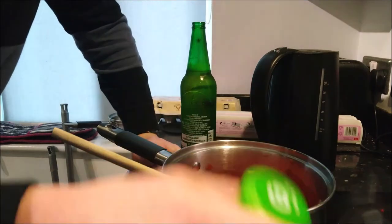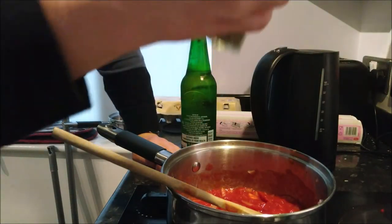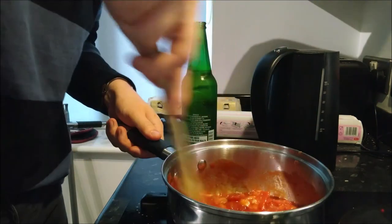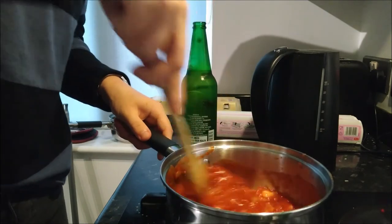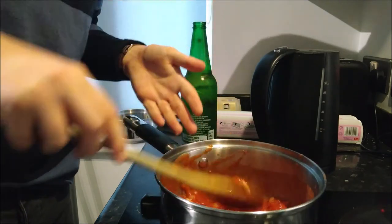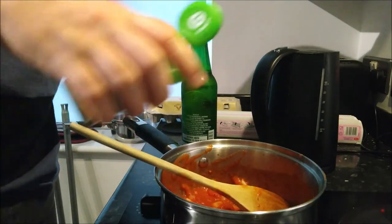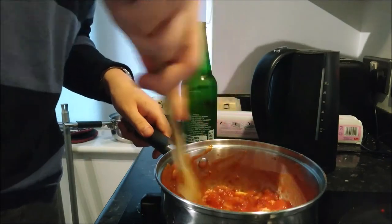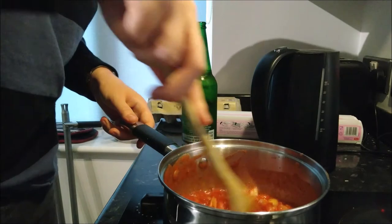So now the chopped tomatoes are in there, we're going to get some mixed herbs. These are supermarket herbs. Mix that around, just let it stew — kind of thing, you've got to let it stew. It's not a stew we're making though. I'm going to add a bit of garlic to that now — that is good garlic, that's just going to go in there as well.